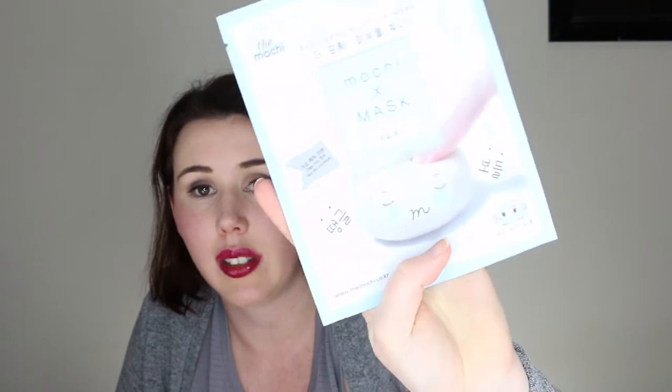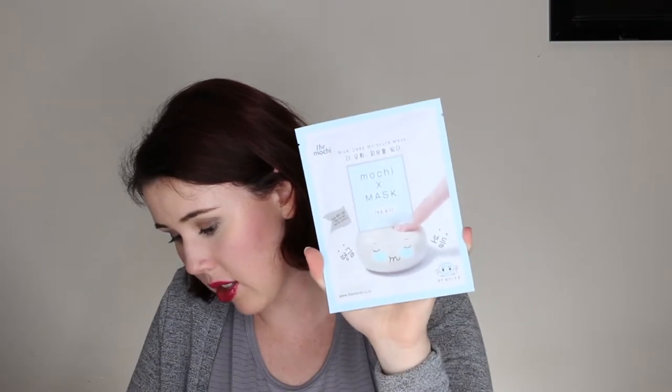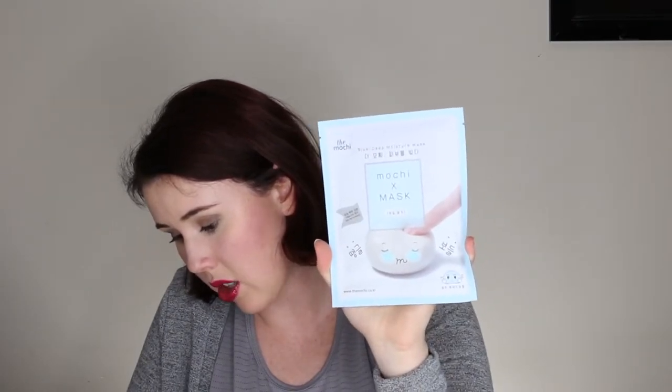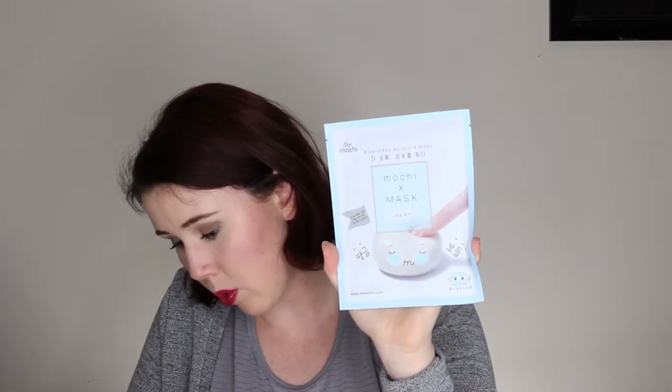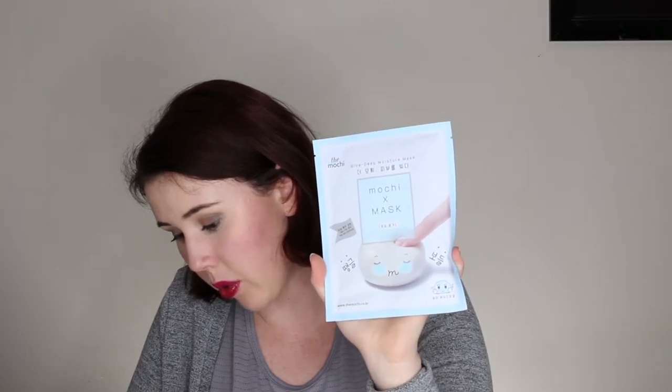The Mochi Blue Deep Moisture Mask — this is another one with really cute packaging. Oh, the back is really cute too, see how it's got the little mochis on it! So this is a hydrogel mask with deep moisturizing ingredients, including hyaluronic acid. The mask is tinted slightly blue and contains blueberry extract, which contains both vitamin C and vitamin E to work to give the skin the proper nutrients. So cute, I'm so excited to use these!